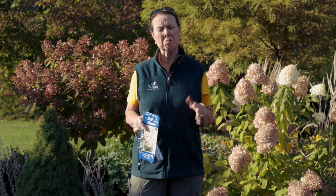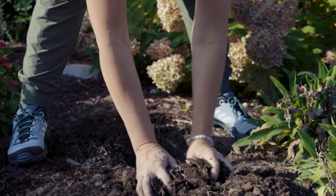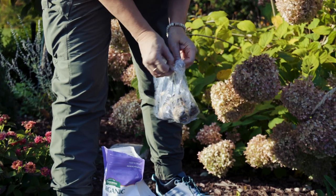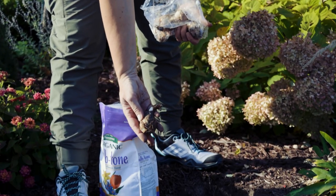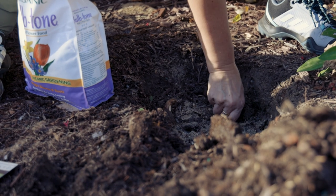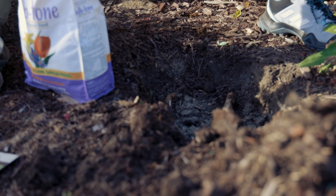We planted the allium about eight to nine inches deep, then covered them just to the tip and applied a little more Bulb-Tone on top. The second layer was daffodils, which bloom much earlier — typically March into April depending on the variety. We planted the daffodils about six inches deep, which is three times their height, then covered them over with our amended soil and applied a little Bulb-Tone on top of them as well.